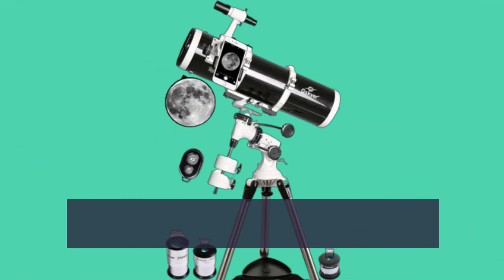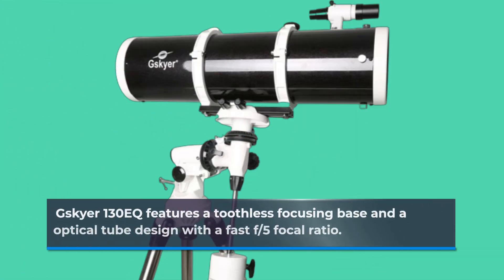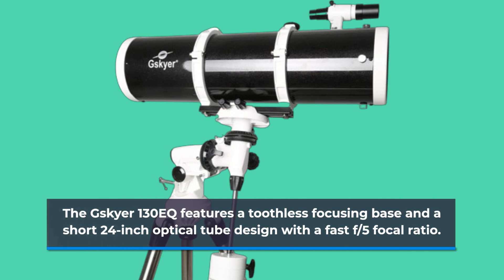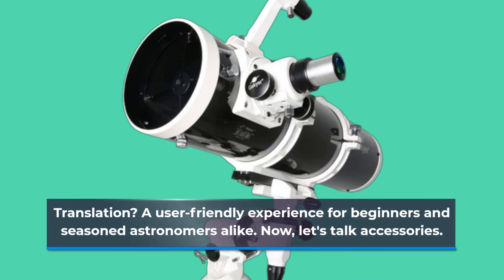But what sets this telescope apart? It's not just about the stunning visuals, though those are certainly a highlight. The GSKIA 130EQ features a toothless focusing base and a short 24-inch optical tube design with a fast f5 focal ratio. Translation? A user-friendly experience for beginners and seasoned astronomers alike.